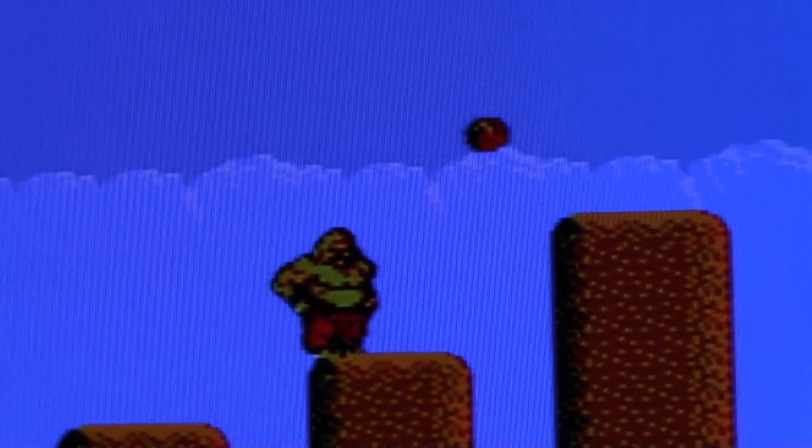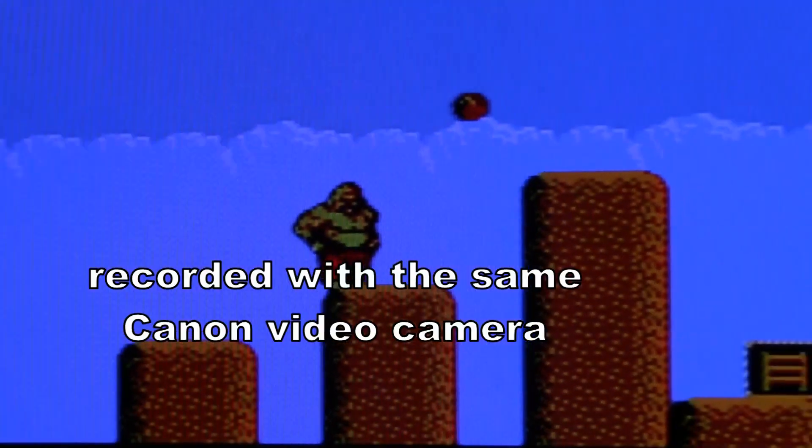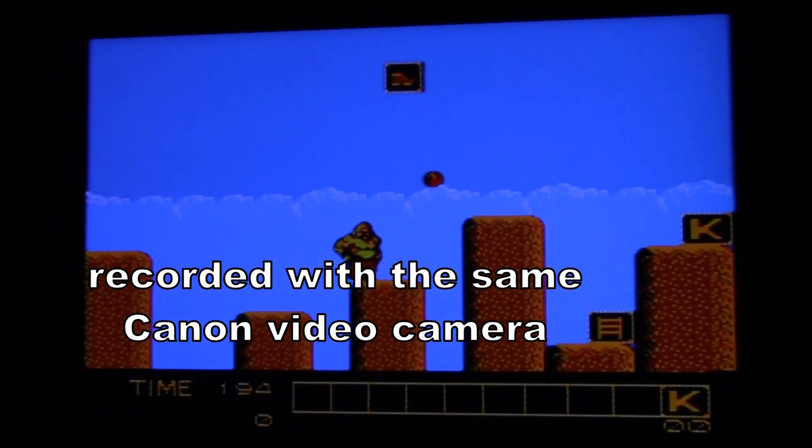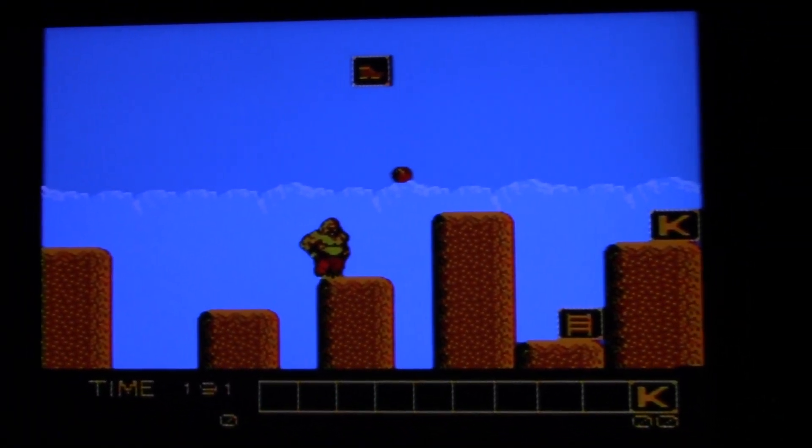So here is the same game, it's on a widescreen, but at least there's no flicker.